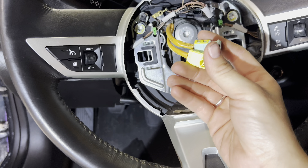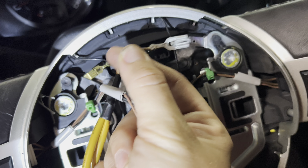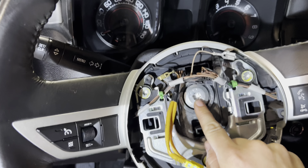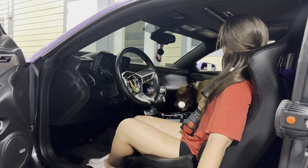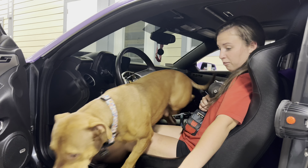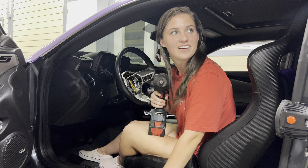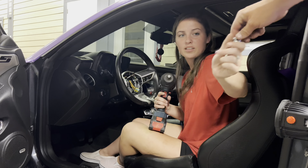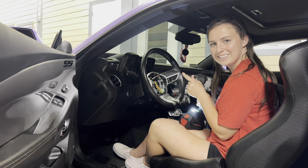So we have the airbag things off. There was a ground cable right here that we took off. Now we're going to be taking this off. Get out — he literally got stuck between the bar and the seat. Okay, so now we're going to take off the middle one, like this.